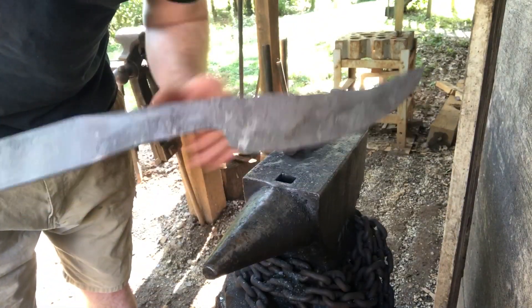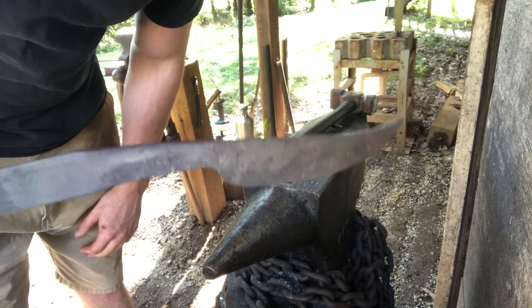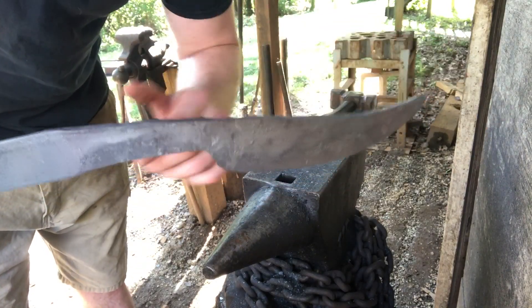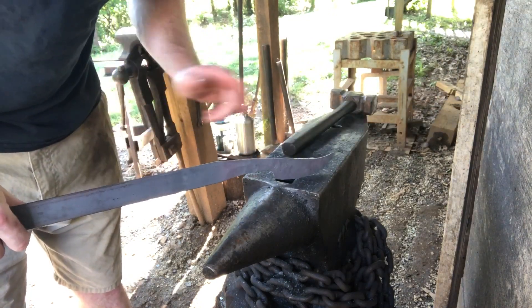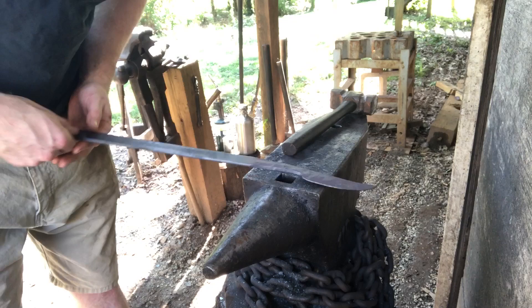Here we are, forged out. It's about the same size as the previous knife I'm going off of. I'll cut off that clip point and make it a nice drop point. Got a nice handle section to work with. I'll go ahead and normalize this thing three times while it's still attached to the parent bar, and then we'll hit the grinder.